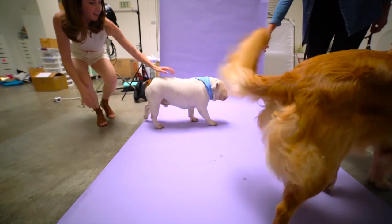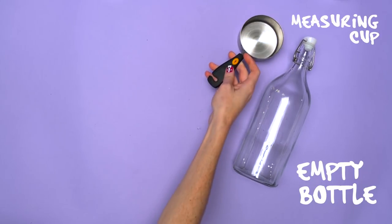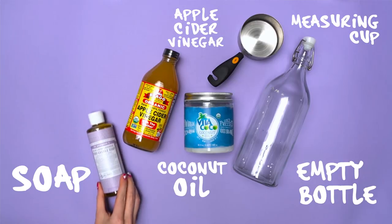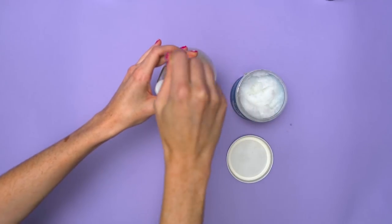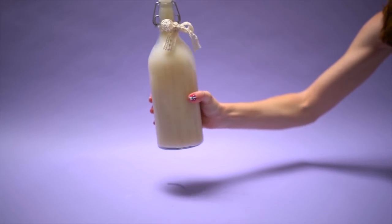If your dog likes to get down and dirty, here's a DIY dog shampoo that you can make for your best friend. All you need is a clean bottle or jar with a secure lid, a measuring cup, coconut oil, apple cider vinegar, mild soap that's dye and fragrance-free, water, and essential oil. Mix all the ingredients together and shake well. Coconut and essential oil are potent — a little goes a long way.